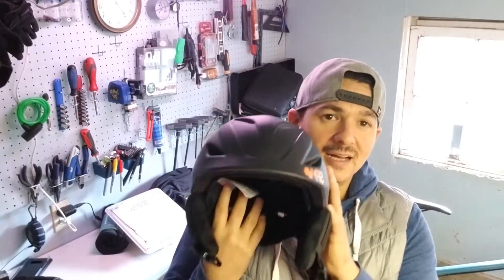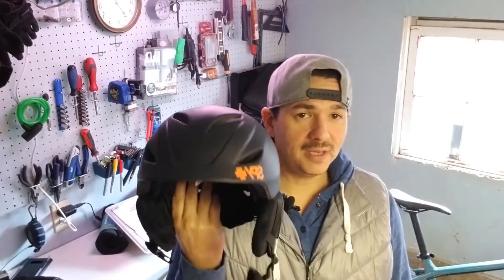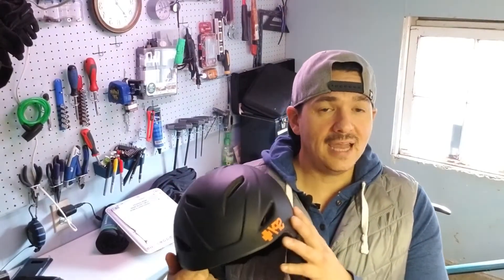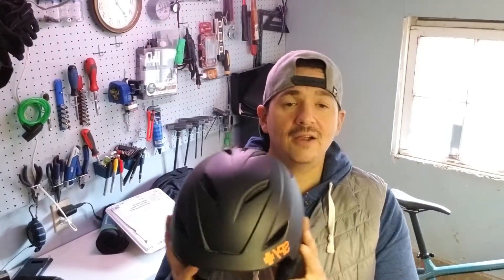First things first, we're gonna start off with this helmet. I went and picked it up yesterday. It is the Sender by Spy Plus. I don't know much about this company, but it has the MIPS system, so hopefully it will be a good helmet for mountain biking. It does say it's for snow sports, so someone might take this out skiing or snowboarding — you can have the same speeds and accidents that you could on a mountain bike, worried about hitting trees, hitting your head on a rock or hard snow. I figured it's going to give you the same good protection. It's also got a lot of key features that are going to be nice to have in the area that I live in.